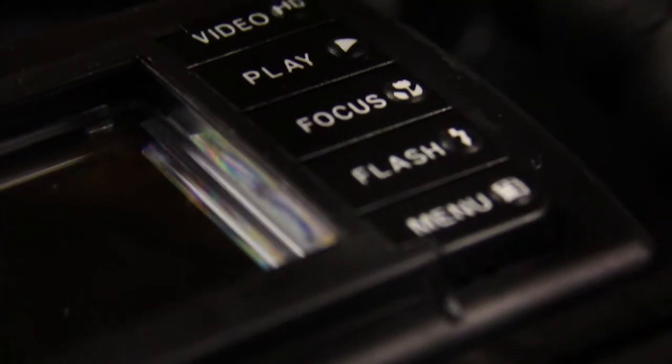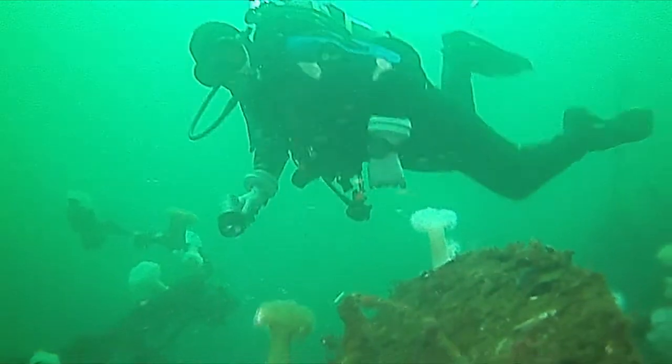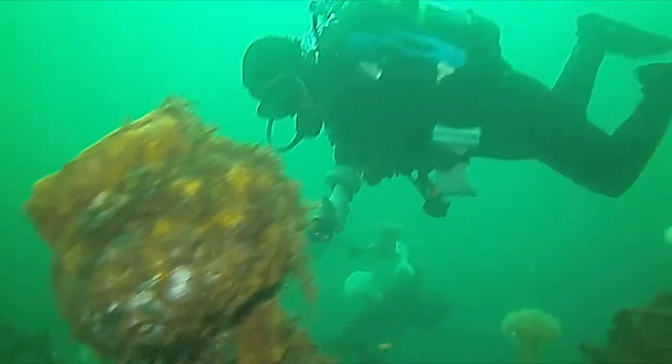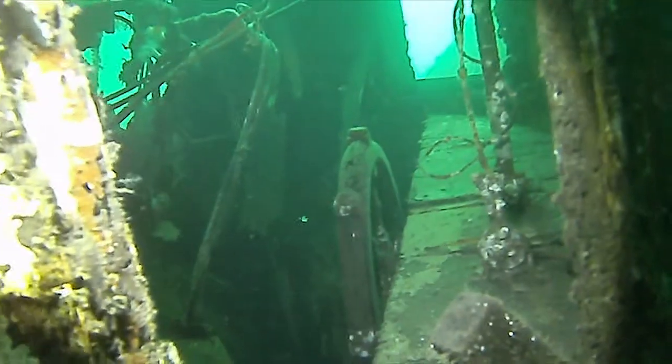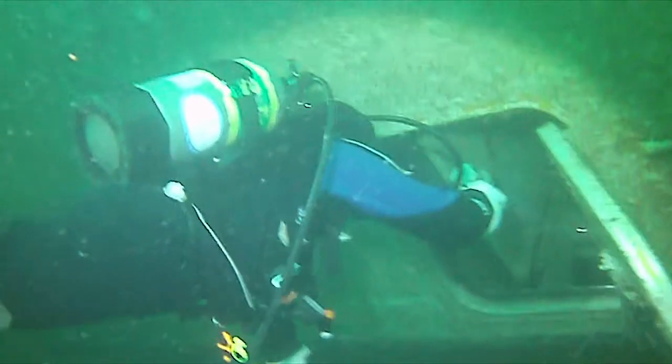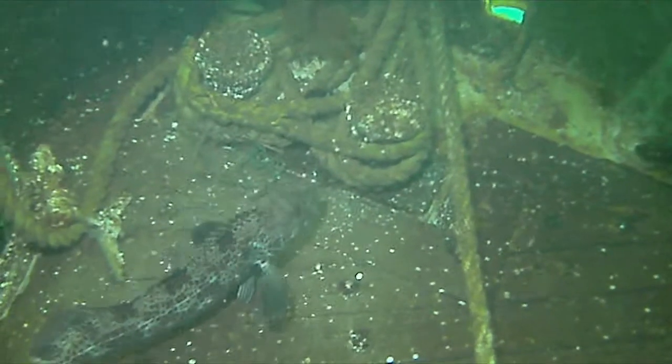For a low price unit, the Pro Duo takes adequate photographs; however, the HD video function is where this unit excels. Although high compression is present, the 720p HD recording ability is pretty good quality. Even in the murky emerald green waters of British Columbia, this unit produced nice sharp video and good motion and audio.